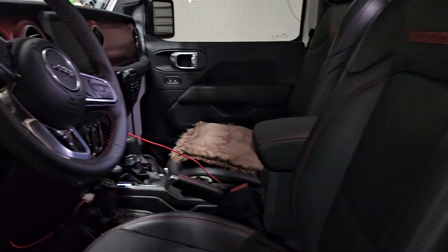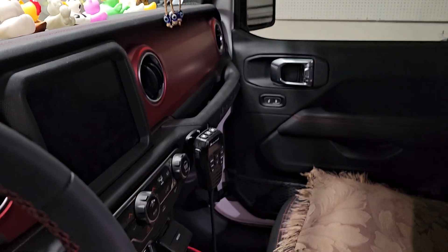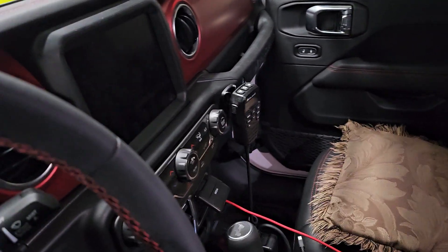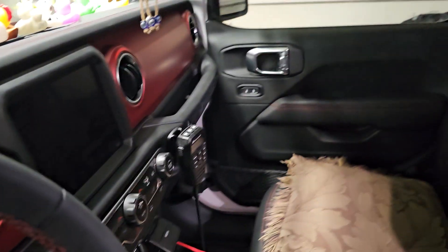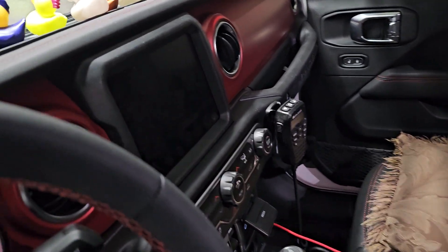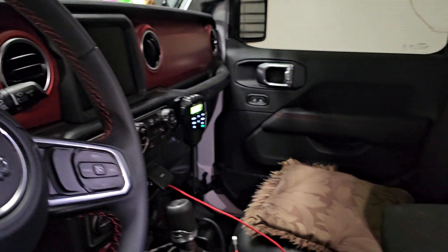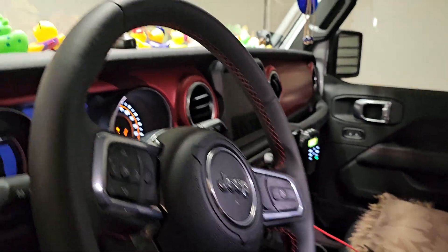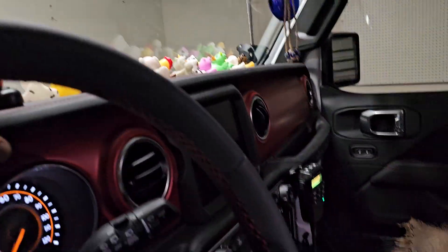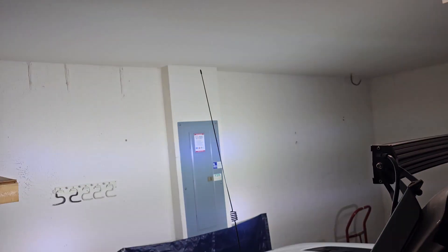Let me show you the radio again. I'm gonna turn it on real quick for just a couple seconds, because my neighbors are sleeping — it's 12 o'clock at night. So let's turn it on real quick. I got the weather channel, winds around five miles per hour. You can see the lights are on.